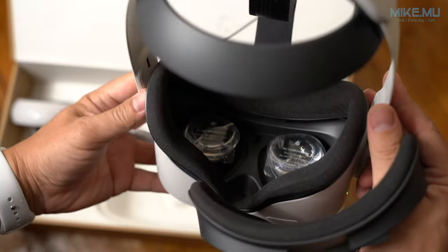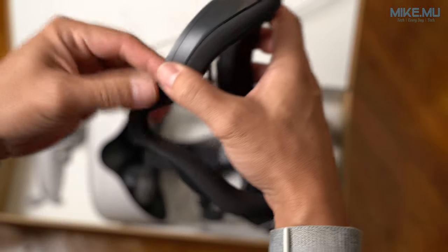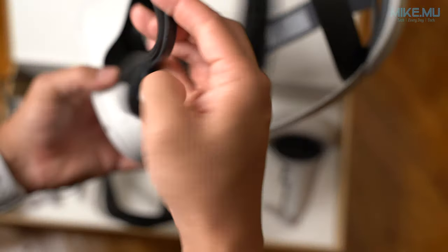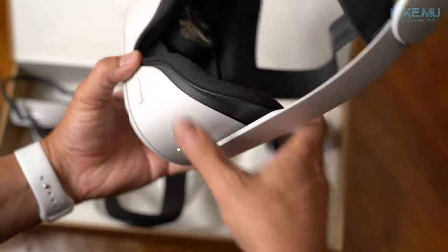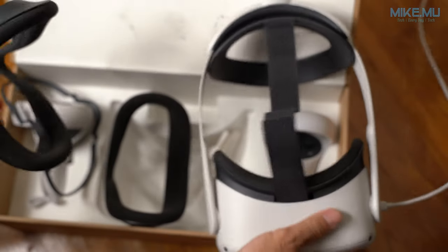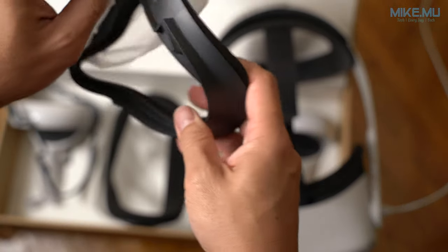The only thing missing if you split the kit would be the light blockers. Installing is a matter of removing the face portion and snapping the new one in — it fits just fine with the eyeglass spacers too. The OEM fit and finish is clean with no modifications required. Some third-party solutions do require modifications, and generally you get what you pay for with those.